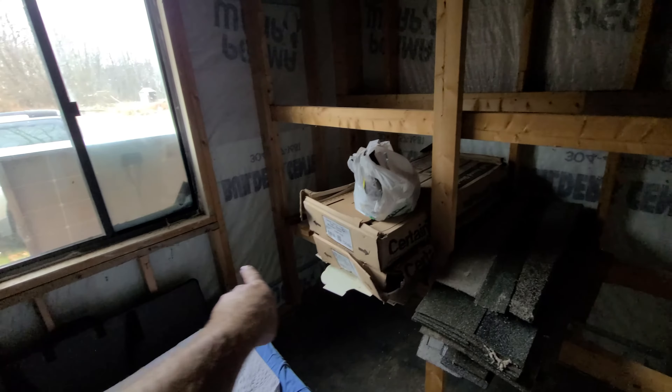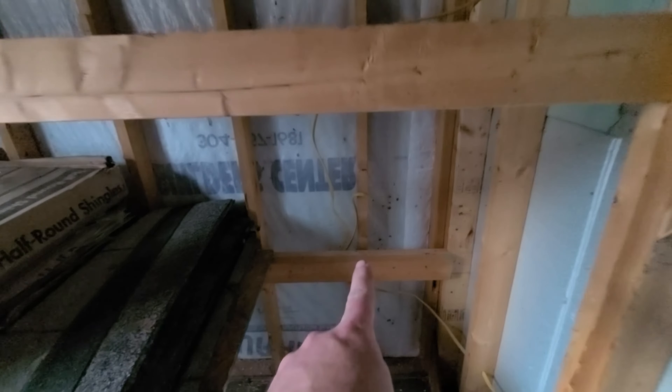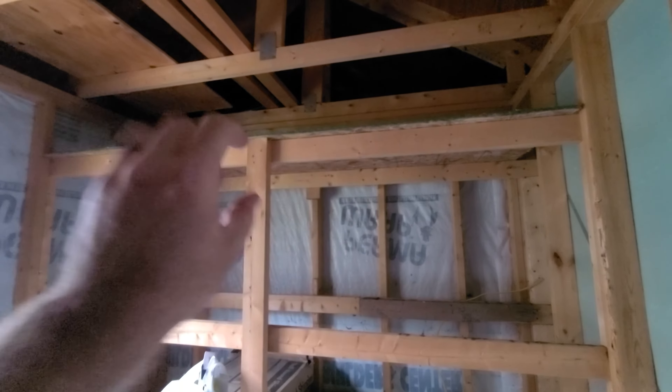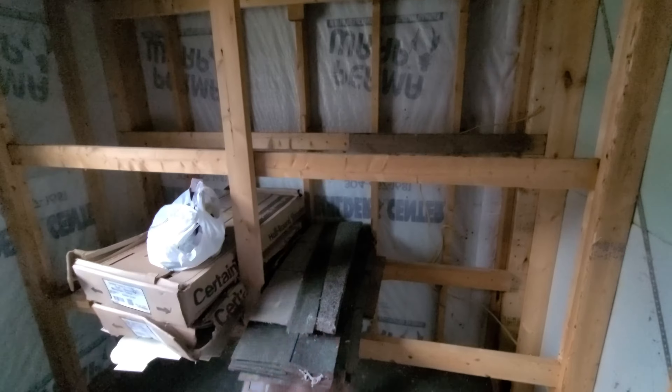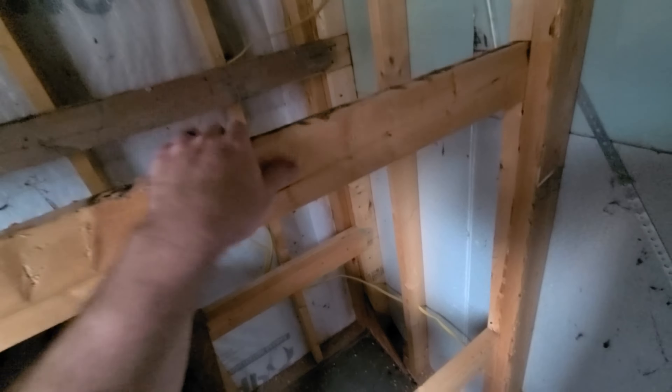Getting some work done before we go. I went ahead and started working on outlets — I've got one there, I need to run the line for it, there's one back here, and there will be one here. I'm thinking now we're going to use this as a loft for the bed, and then this will be like the office space. We're working with under 200 square feet here, so it's going to be a little wacky.